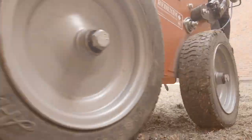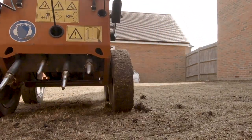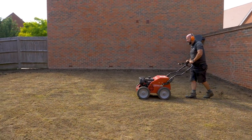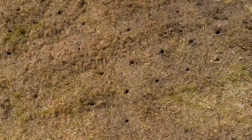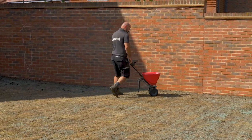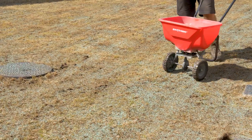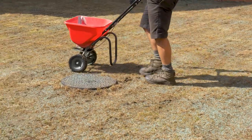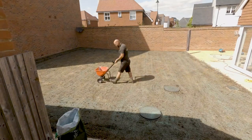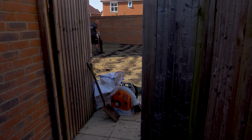We're going to aerate the lawn and prepare it for seeding, put some seed down along with a wetting agent and a light, gentle feed. Then we're going to dress the entire lawn.